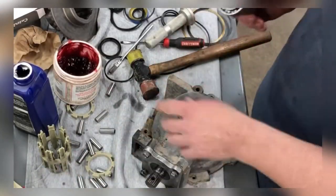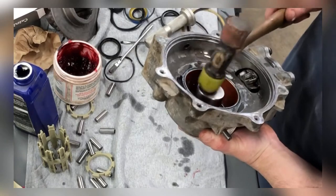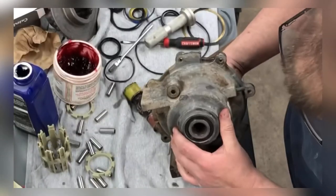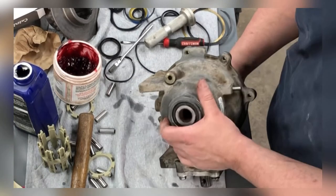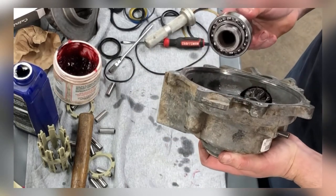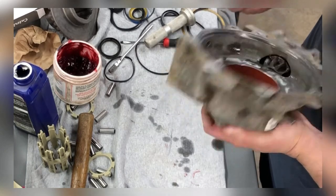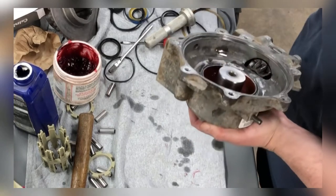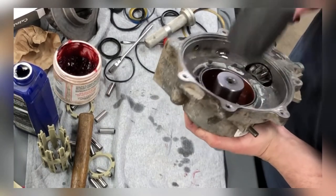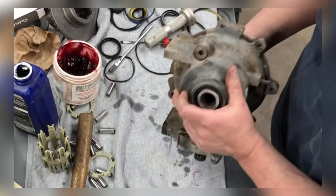Let's see if that looks any better. I'm going to get my depth gauge and just make sure — eyeballing it looks good, but I just want to make sure it seems good. Definitely a nicer fit than it was. Way nicer.